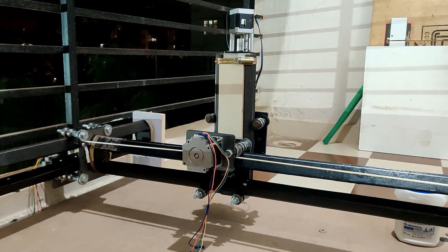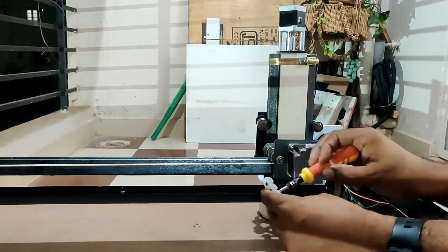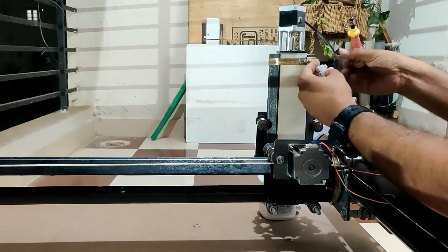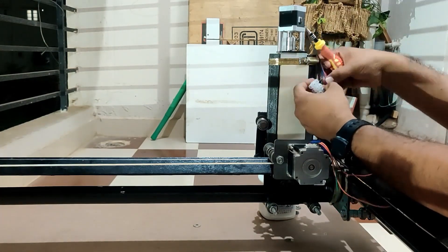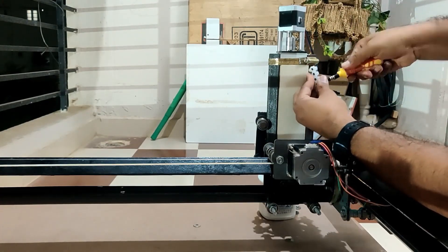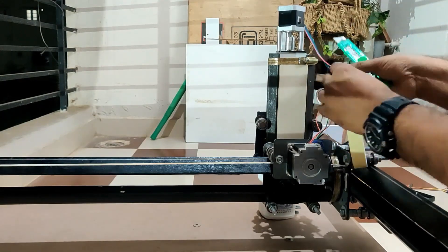For the X and Z-axis we are going to need an eight-pin connector because we have two motors. I'm just loosening the screws up front so that it is easy to connect. Again, the same rule applies — make sure you're using the same order: one, three, four, and six, or if you can remember the color sequence that is also a good idea.